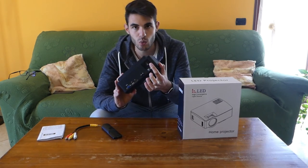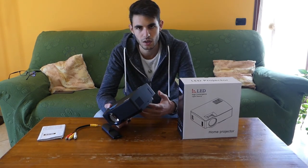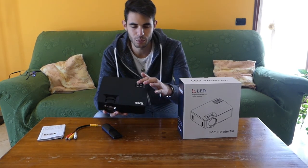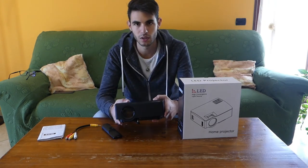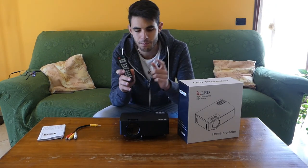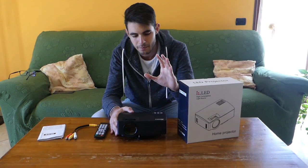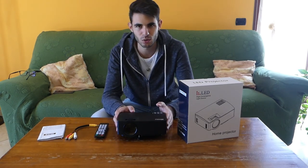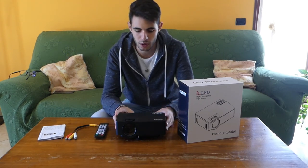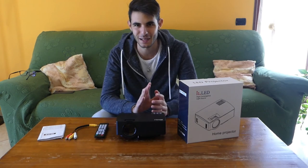A criticism I have is the audio system: the single speaker does not allow you to enjoy a film or music at all — the quality is really very poor. I would have also preferred backlit buttons, because in the dark with the projector on, you can't see anything — neither on the remote, as the buttons are neither backlit nor fluorescent, nor on the projector itself. The fan noise is average — there are projectors that make more noise — but being compact with less power, the fan is noticeable. In fact, the fan is sometimes louder than the speaker.